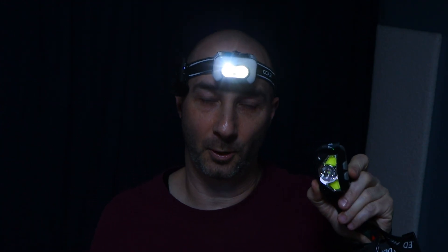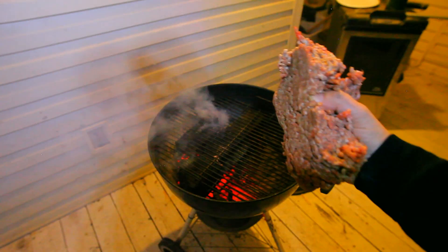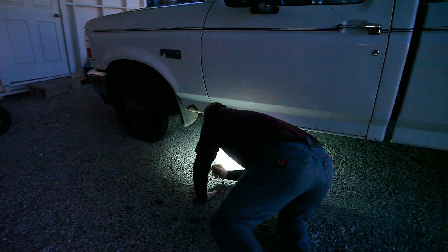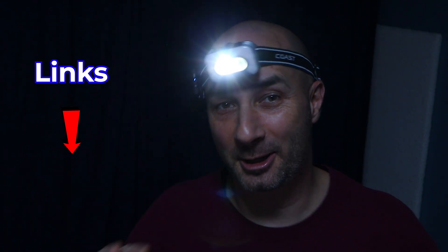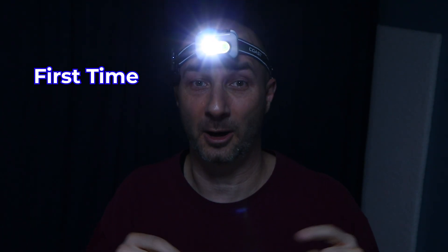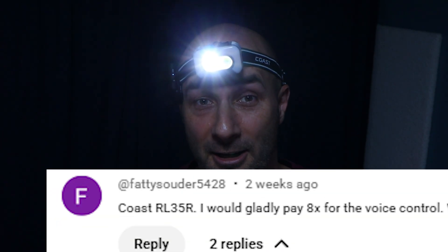So wave versus voice — which is better? I like the wave lamp for the barbecue when I don't want to get steak juice on my gear, but for the mechanic working on chassis in tight spaces, voice control is the clear winner. There's a link in the description if you want one. I never heard of this headlamp until some of you commented about it in my other video — your opinions matter here, so let me know. Coast off.